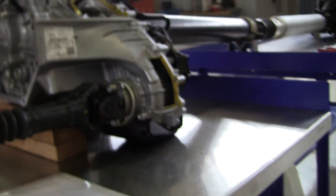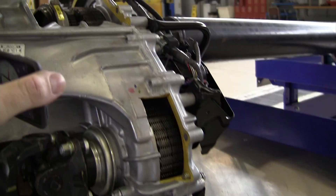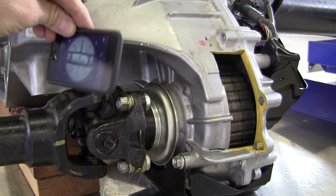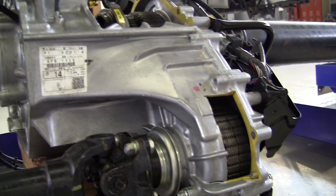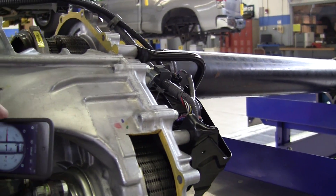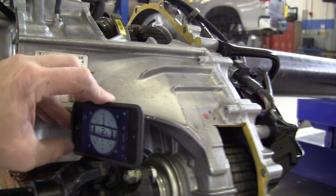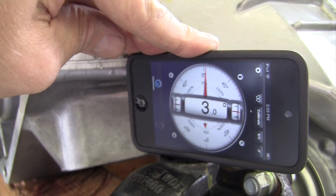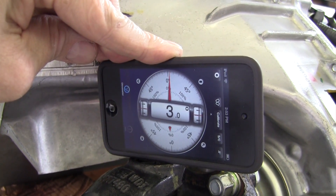Then, without moving the propeller shaft, we'll come to the back U-joint. If this propeller shaft is put together properly, we should have the same angle measured back here. We've got 3 degrees back here.